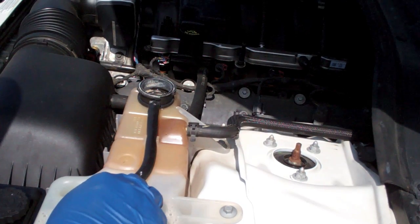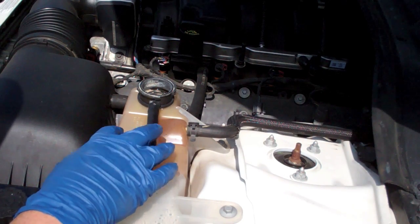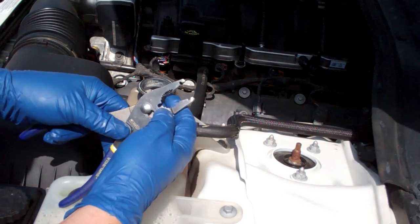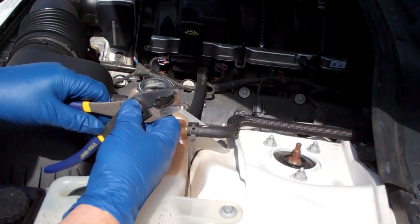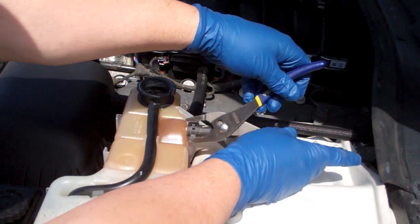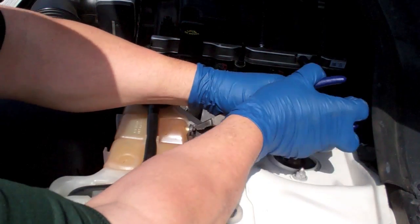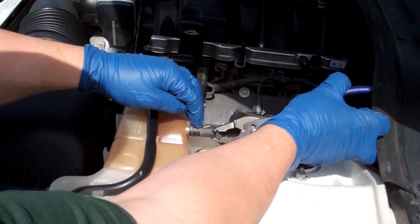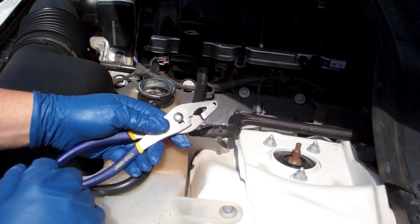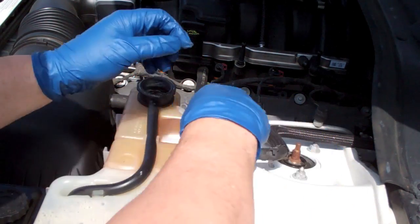While the coolant's draining, I'm going to remove this tank and try to clean out some of the staining. It's stained to the point it looks like rust — I think it's just because the factory coolant was red. To do so, if you don't have a pair of these, I just got these as a Christmas present — they're hose clamp pliers. They basically grasp the clamps. This clamp was obviously stuck on here really tight.